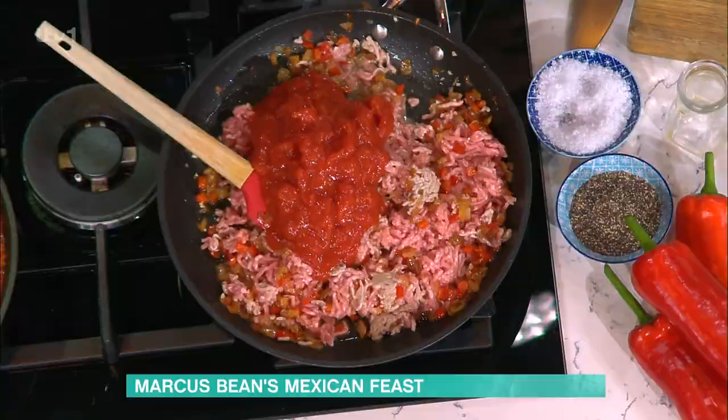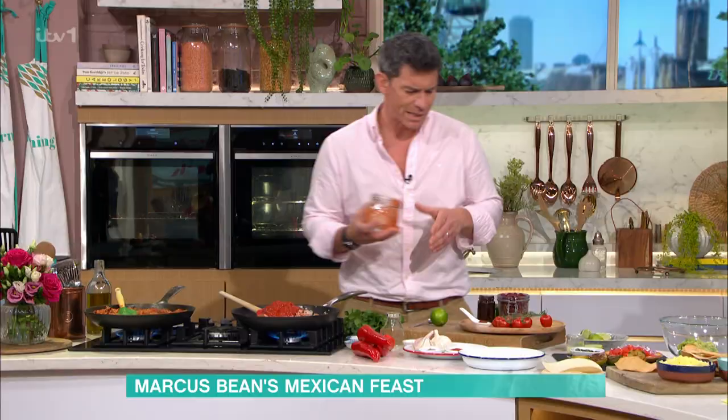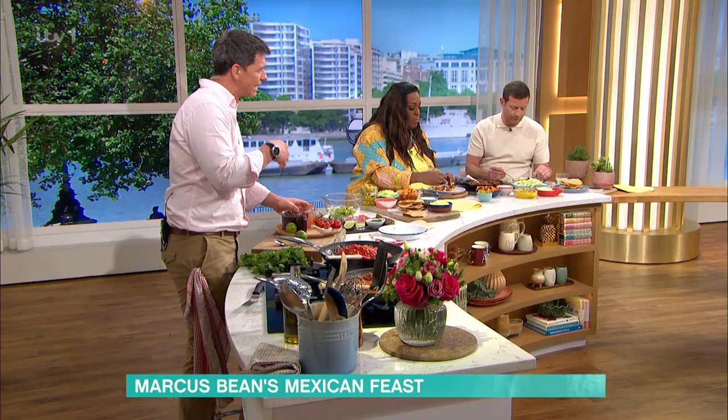Do we need turkey mince? I love turkey mince — turkey mince is good. The only thing with turkey is it can be a little bit lean sometimes, so you need to add a little bit of extra fat, a little bit of oil or an extra bit of flavour.